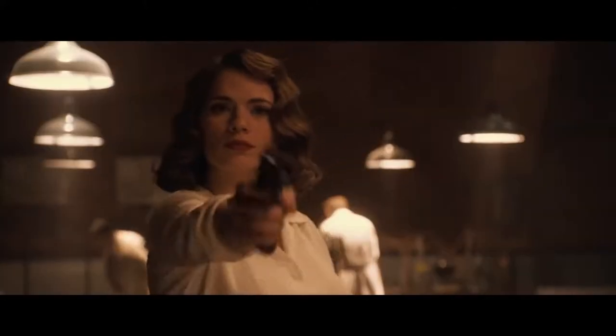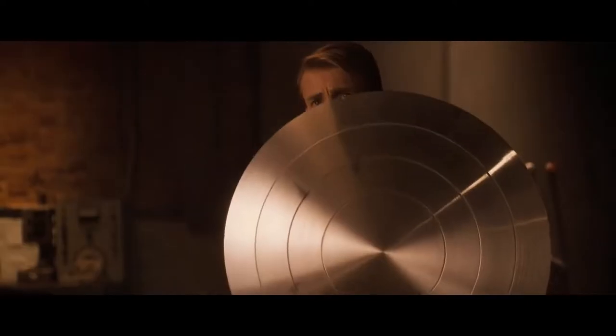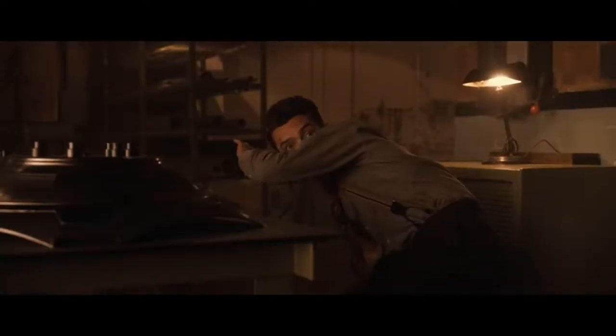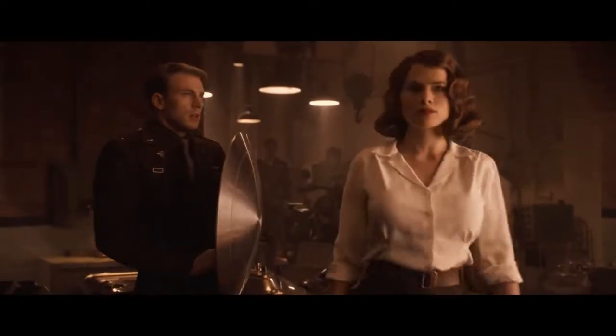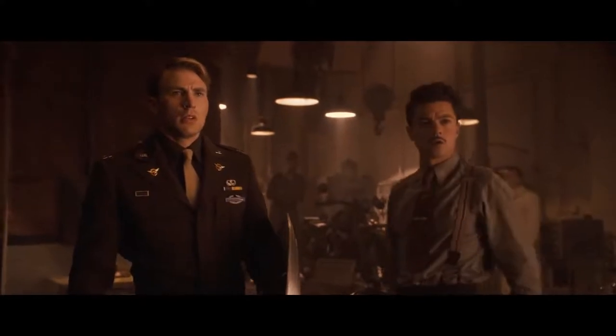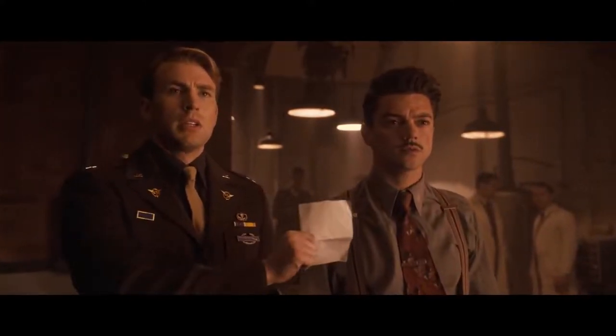What do you think? Yes, I think it works. I had some ideas about the uniform. Whatever you want, pal.